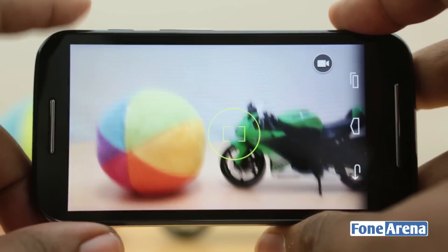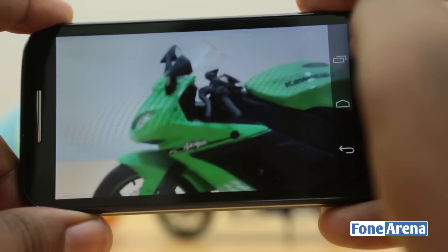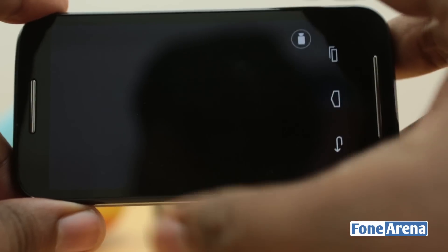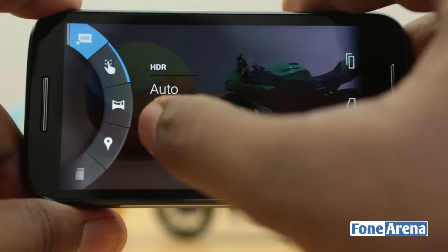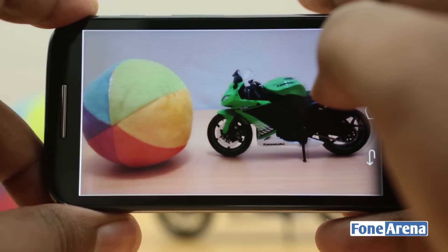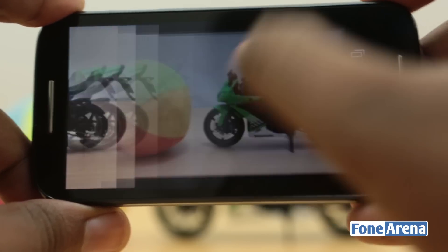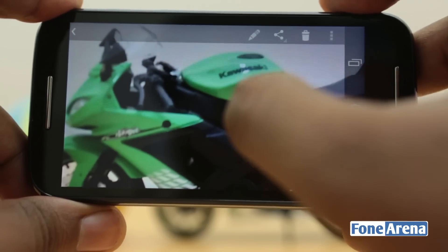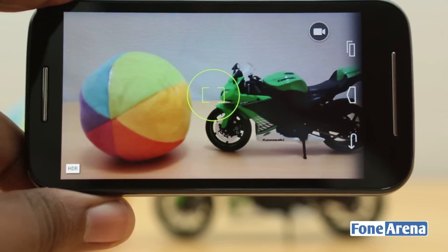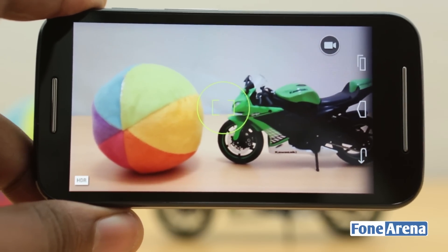Now let's talk about camera performance. This is a fixed focus camera, so you cannot do close-ups or take photos at a distance. The details are clearly blurred out and completely washed out in normal mode. But the HDR mode is surprisingly really good. The HDR effect enhances colors and objects in the foreground rather than the background. We tested each photo taken in bright light with HDR mode, and here are some samples showing the detail — or lack thereof.